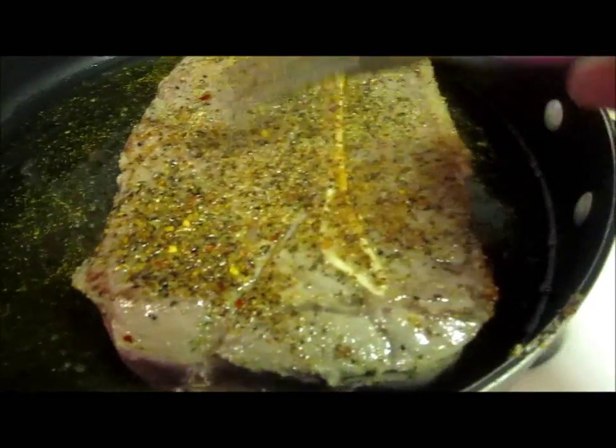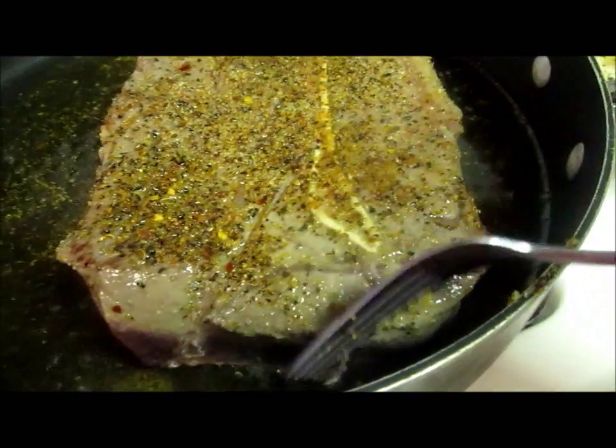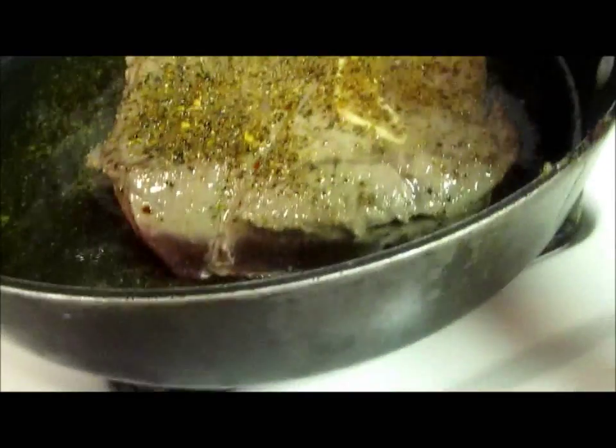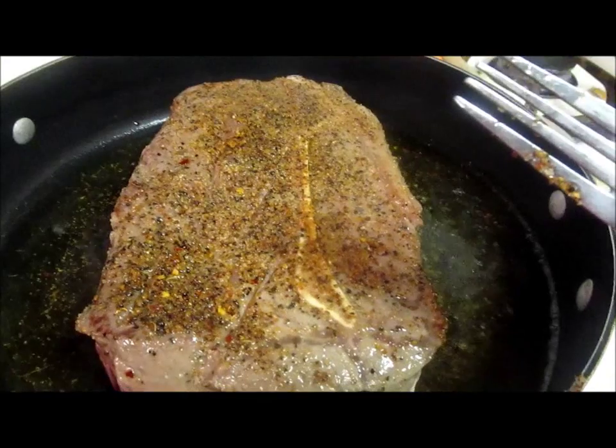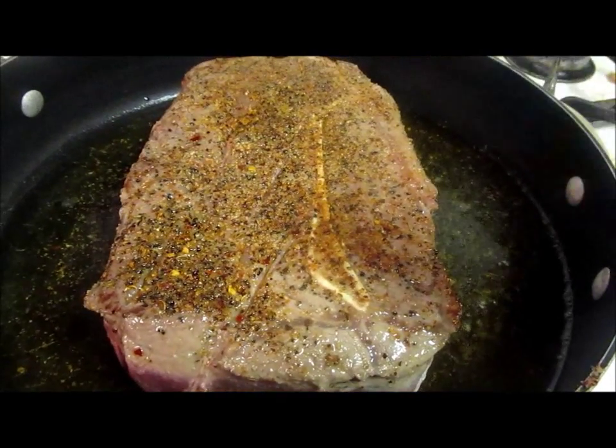This is just a little crusty — that's all. You're searing it. What the purpose is, to be honest with you, I don't know, because this is the way my mom used to do it, and this is the way I do it.